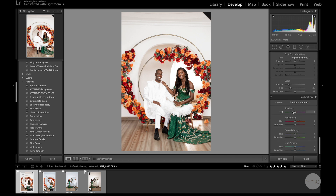I come all the way to the camera calibration panel. I'll adjust the green saturation a bit and give the blue primary a little pop as well.